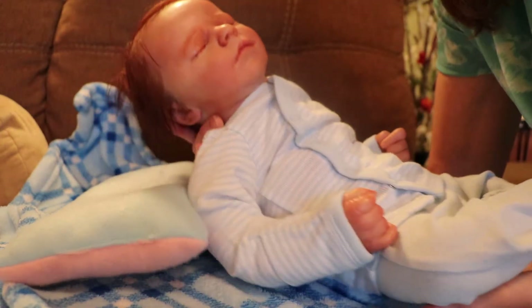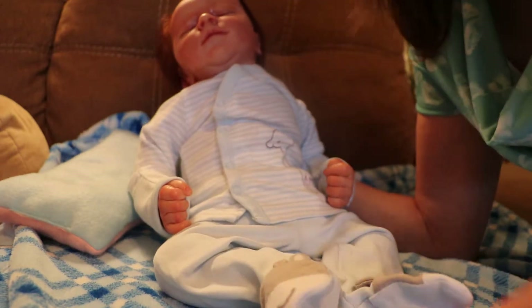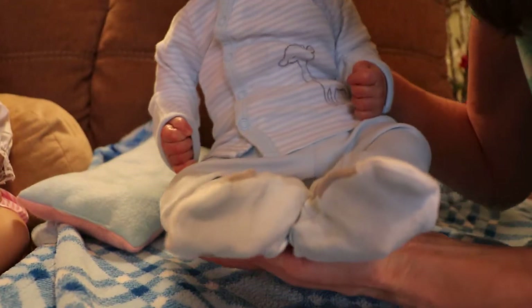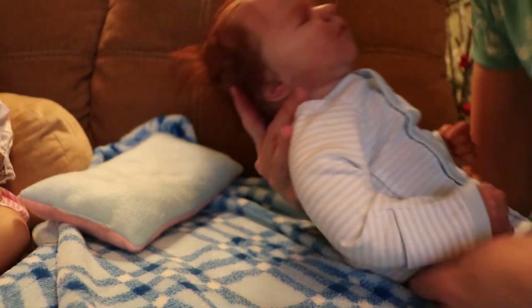Here's the sleeper, what it looks like. It's got little animal feet on it. Let's see, I'll hold it up for ya. He's real snuggly in this, it's really cute.